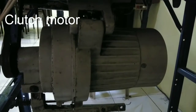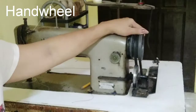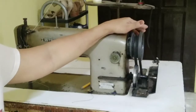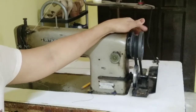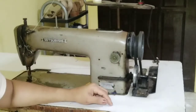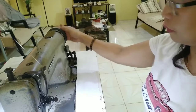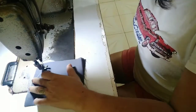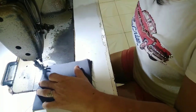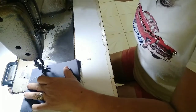The clutch motor is the source of power going to the sewing machine. The handwheel is used for slowly raising and lowering the sewing needle manually to provide better control to position fabric under the needle. I will show you how the needle will be set if you want to move to where you want to sew the fabric.